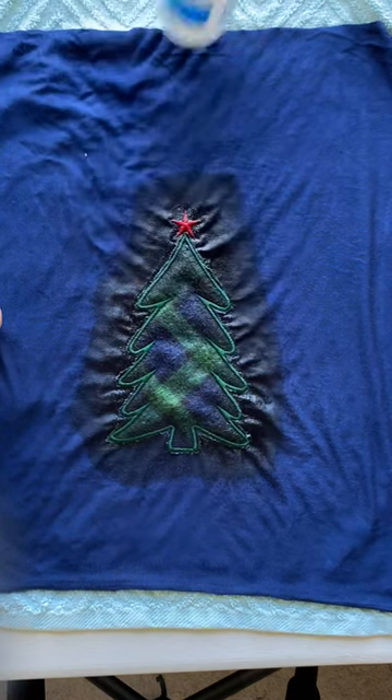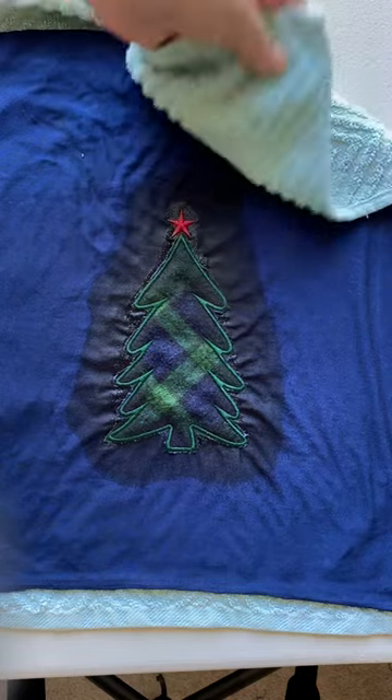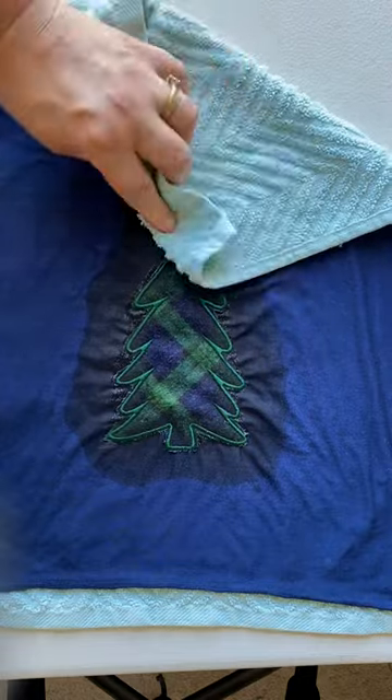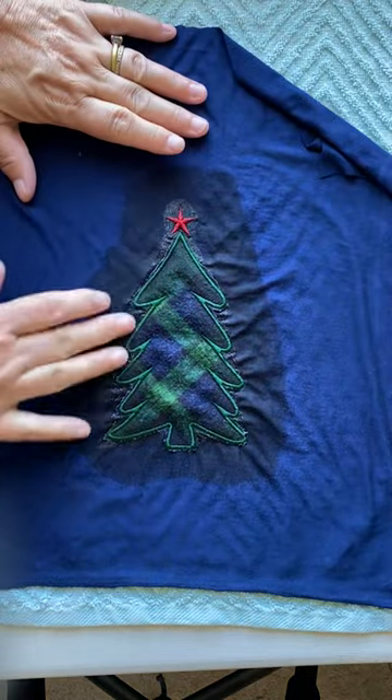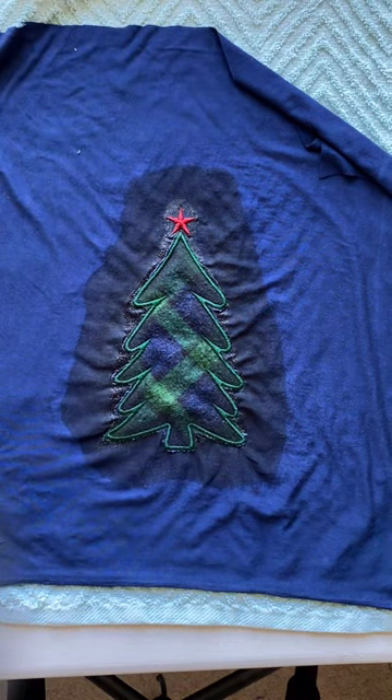So you don't get the entire piece wet. There we go — look at that. You can dab it away. It's sort of a glue almost, but as it gets wet and absorbs in, it'll take away all of that stabilizer and you won't even know that it's there. That's how it works.